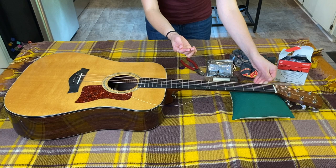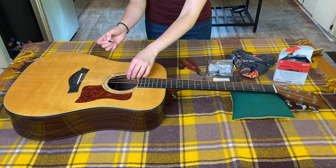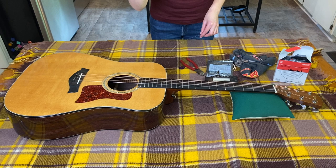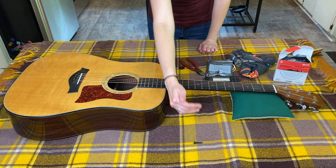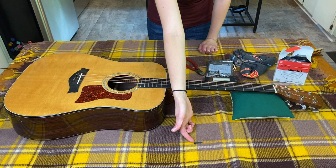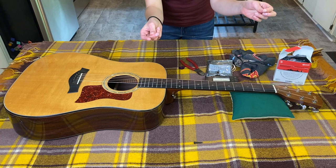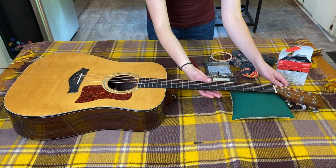Once you have it loose, most of the time you can just pop the peg out, but sometimes with the bigger strings you almost have to push the knot in and pull the peg out — so be careful. I lay the pegs down in the order I'm going to use them next, so since this is the bottom E I lay it on the bottom. I think there's a difference between them and I've been careful never to mix them up. The old string ends are sharp after they've been taken off, so I wind them back up before I put them in the trash so no one gets poked.